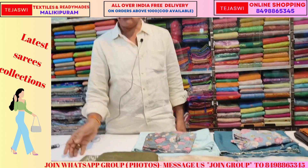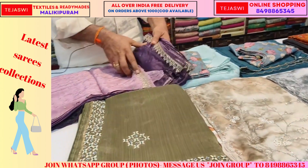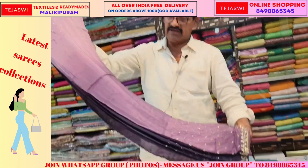Welcome to Tejasvi Online Shopping. I want to introduce you today. This is a designer series. This is a single piece and sample piece material. This is a satin fabric — a shaded item.